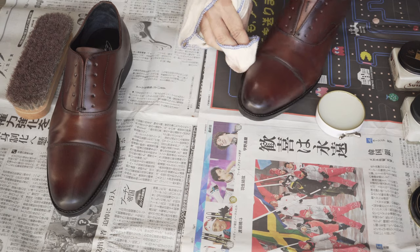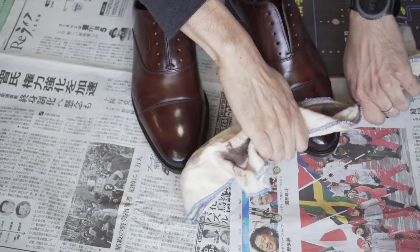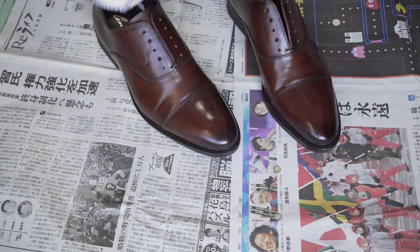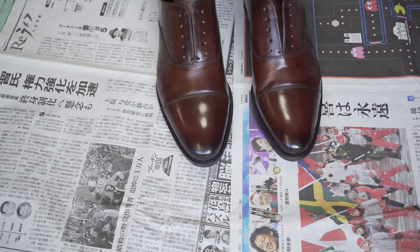This is called a glussage — it's French for icing. At the end of it all, buff it out. You should be left with a better protected shoe against the elements than when you first bought them, as well as a more lustrous shine to them.